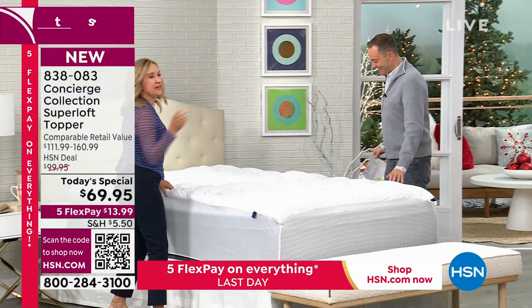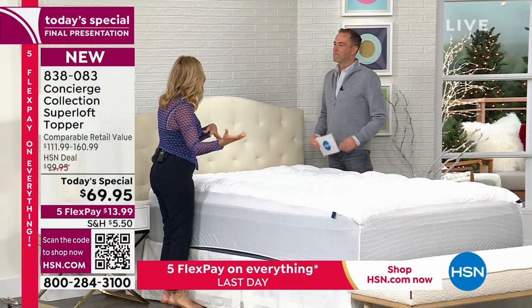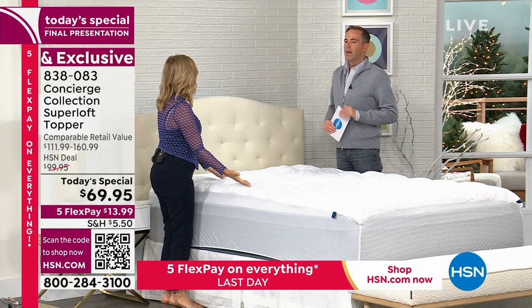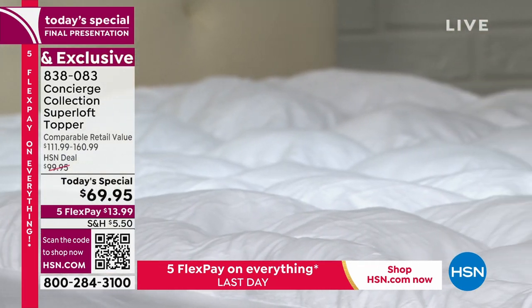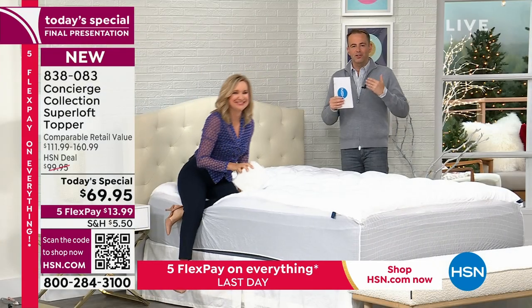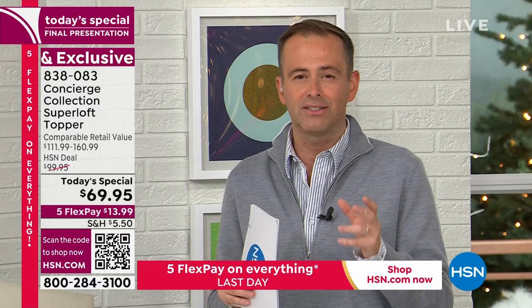These are one of a kind. Nobody else has this. Many times when we have a retail comparison, I can say if you go price this elsewhere — but this doesn't exist anywhere else. In my humble opinion, we're talking hundreds and hundreds of dollars if you were to find anything similar to it. We're running out of availability — Queen, King, California King, last call, especially Queen which is the most popular size. Twin XL is nearly gone as well.